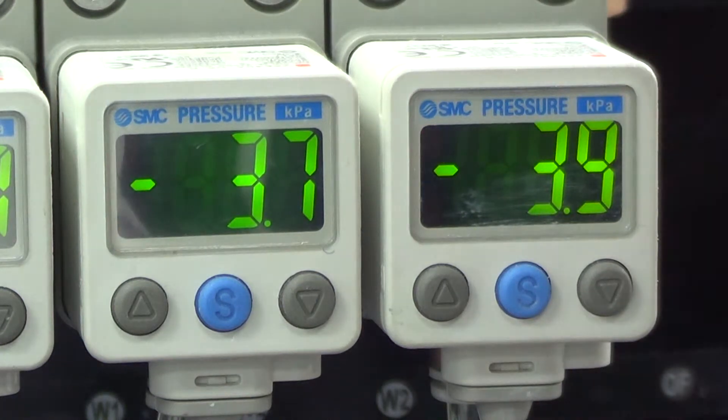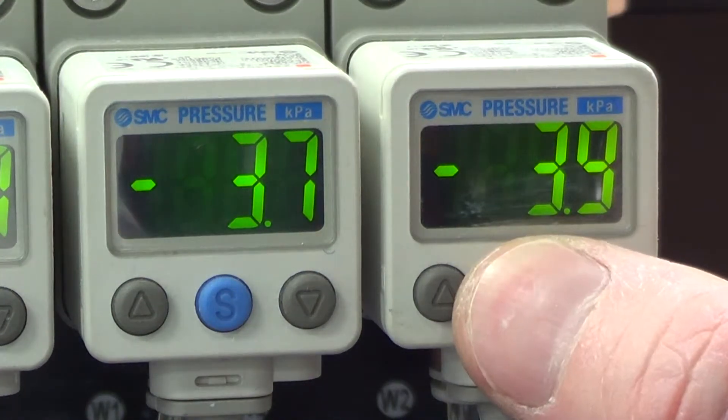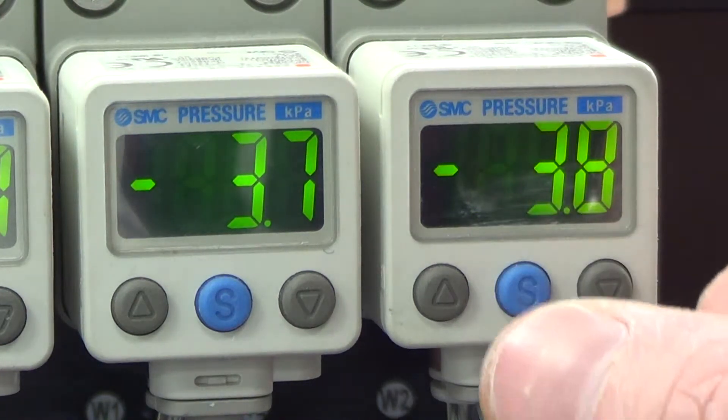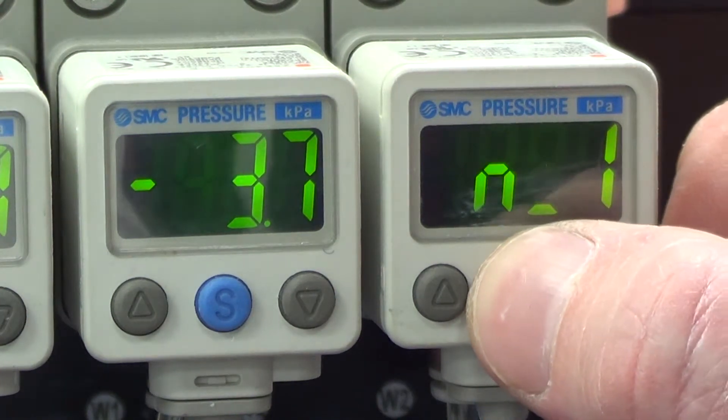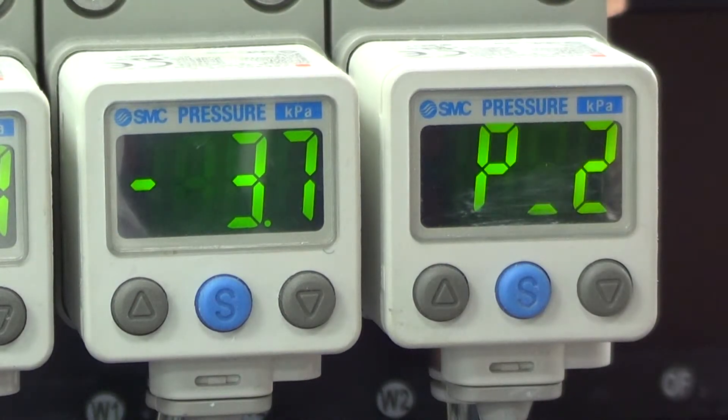To check the pressure value is correct: currently we're at 3.9. If you press the blue button once, the N1 value should be 0.1 less, which is 3.8 — so that's correct. We'll press the blue button once more and the P2 value should be one more.